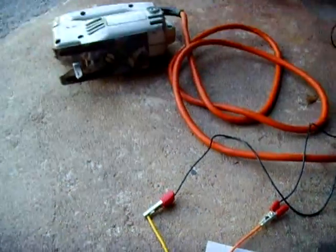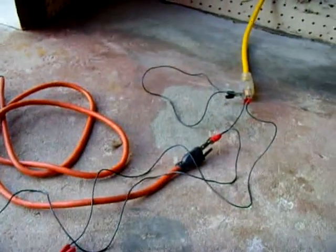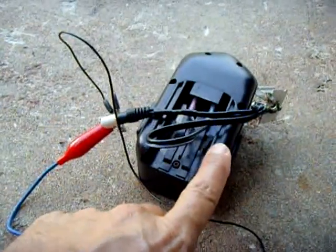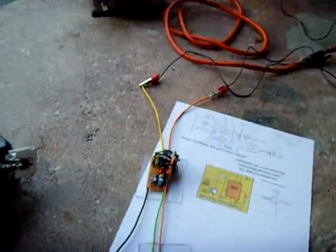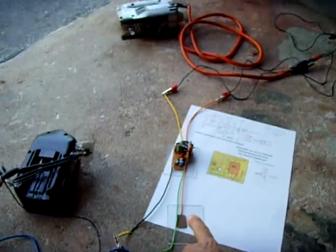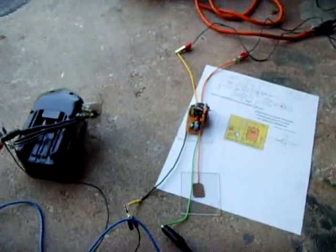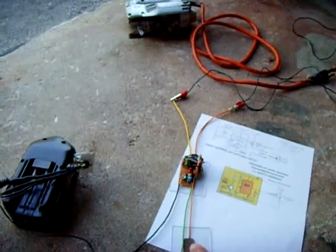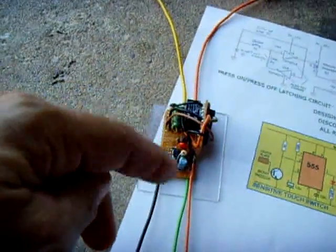I'm going to turn on this jigsaw using this touch switch — just rigged it up to show you how it works. 12 volt power supply feeding through. I'll go over here and touch that right there. There's the switch — do it again. None of these components get hot at all, not even warm.